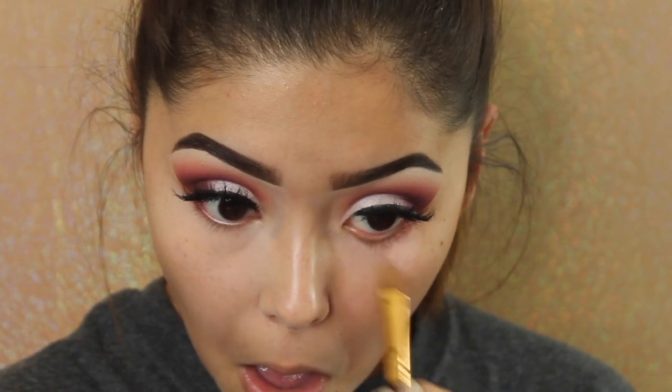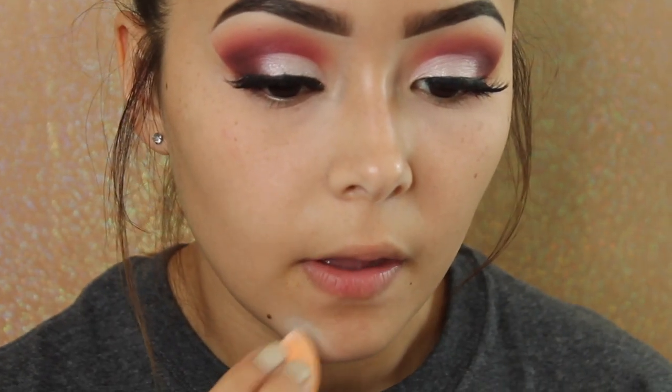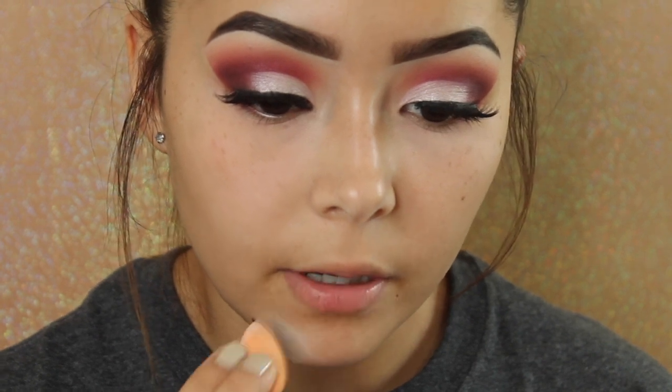I'll do the same to the other eye. For this pimple, I'll take the green color since it cancels out redness — just a tiny bit — then press it in with my beauty blender, and again set with that translucent powder.